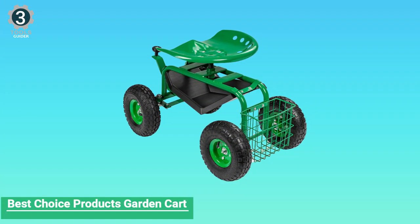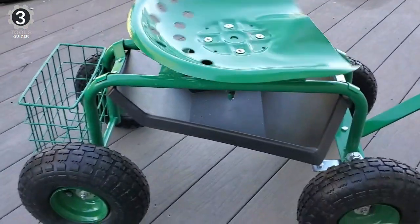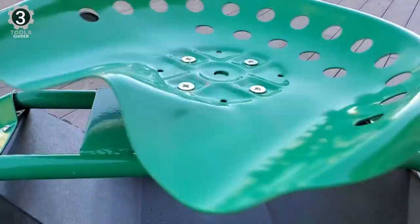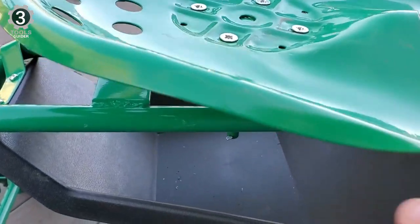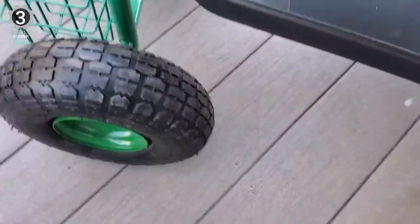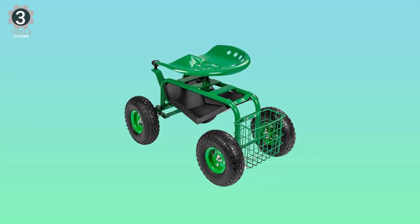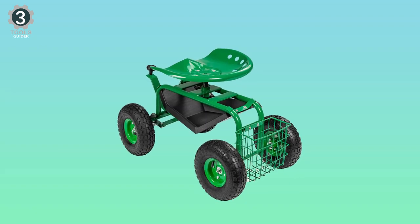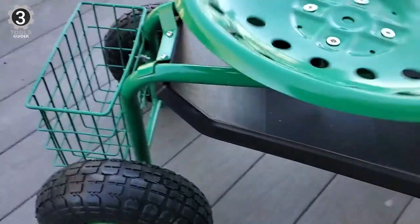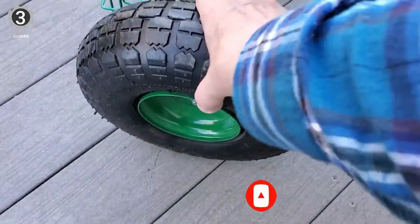Number 3: Best Choice Products 4-Wheel Garden Kart. The Best Choice Products 4-Wheel Garden Kart allows you to remain seated while performing your yard duties, eliminating back and other bodily strain. With an adjustable seat that swivels 360 degrees, you can easily access hard-to-reach places. The kart is straightforward to maneuver with a turn bar that swings 90 degrees. You can push, pull, or steer it from one location to another with minimal effort. It features a built-in tray and basket, providing ample space to store your gardening tools. The seat is made from heavy-duty metal and sits atop an equally durable steel frame, with a powder coating that protects the frame from rust, corrosion, and other outdoor elements.